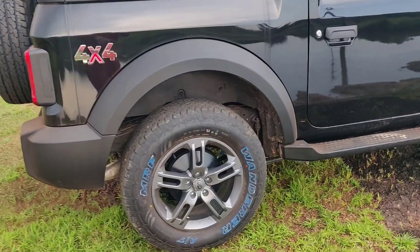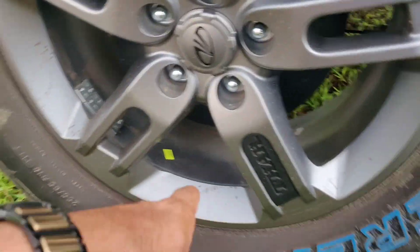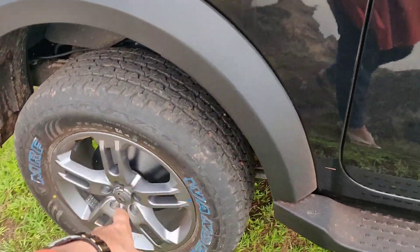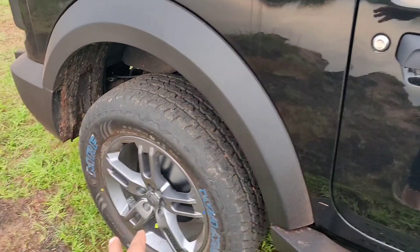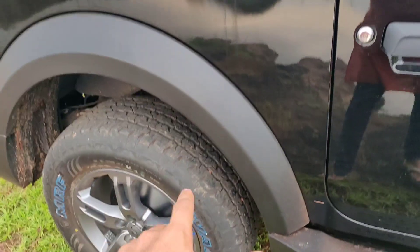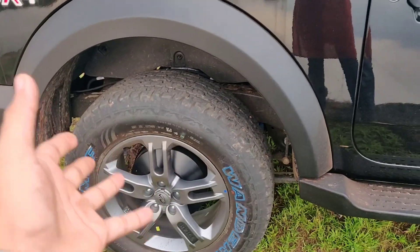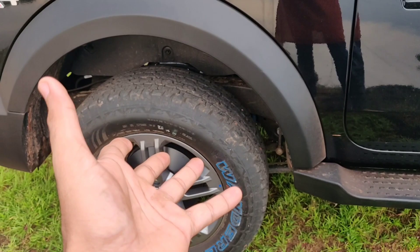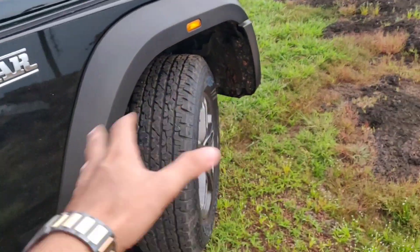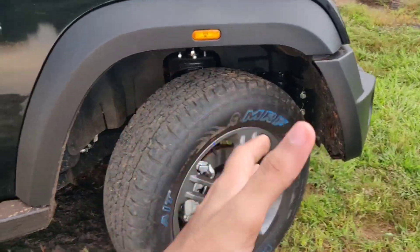It's got 18-inch rims with 255/65 R18 wheels. These are MRF Wanderers and these are very good tyres. I love the tread on this tyre. This car also comes with SEAT tyres but I wouldn't prefer the SEATs over the MRF — it's just a personal choice. The SEATs look kind of boring to me. These look purposeful, like proper all-terrain tyres, and these are quite good tyres.